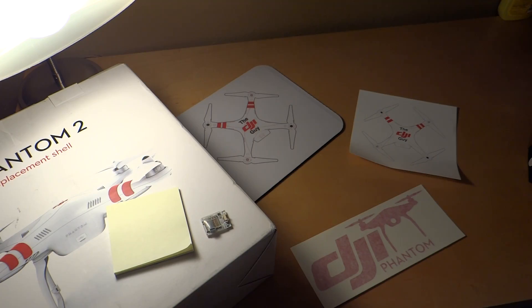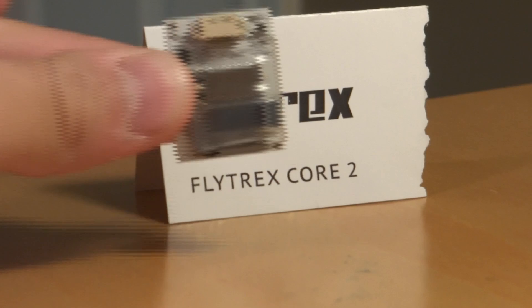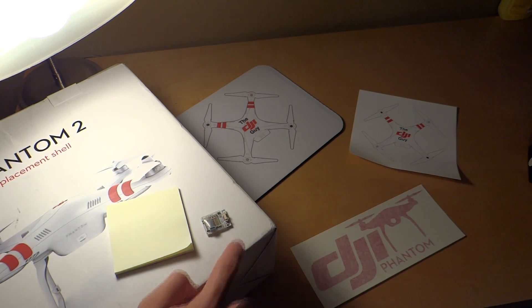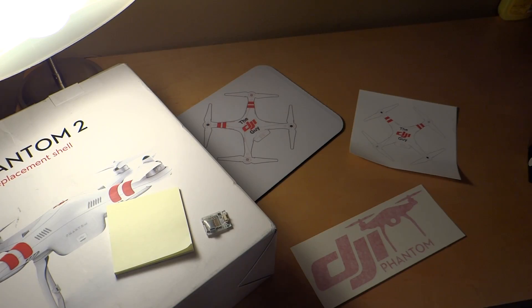One thing I didn't know people could use it for — and what I'm actually using it for — is as an OSD alternative. My FPV system doesn't have an OSD that works with it, so I can't see altitude, flight time, speed, or distance on screen. For $49.99, which is probably cheaper than most OSDs anyway, I can just come home and check all that data afterward. Shipping is $5, at least in the US, and may be available internationally as well.